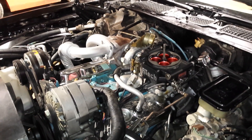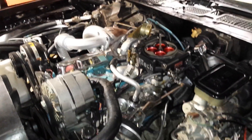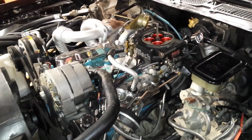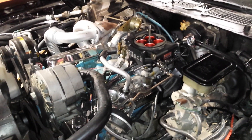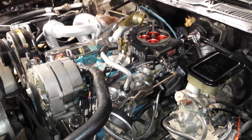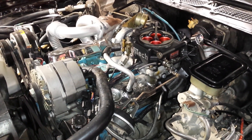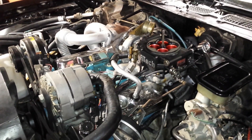Before taking out a distributor, I want to make sure I'm on top dead center of the number one piston — specifically top dead center of the compression stroke, meaning the piston is all the way up, both valves are closed. Usually you can do this by removing a spark plug, putting your thumb over the hole, and turning the engine over until you feel air pressure trying to blow your thumb off.